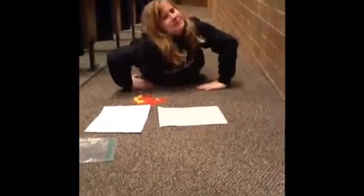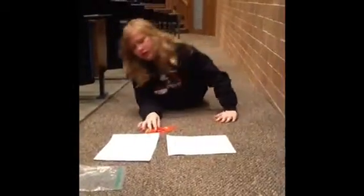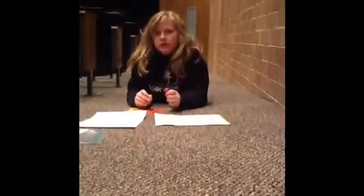Hi, I'm Grace, and I'm at rural middle school, and I'm going to teach you how to do integers. So, the red ones are negatives, the yellow ones are positives, and together they make zero.